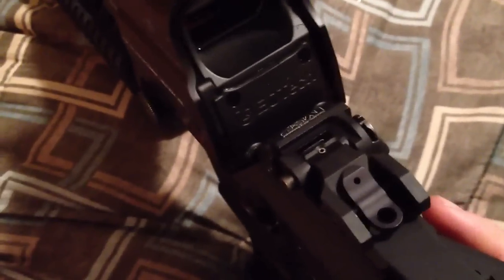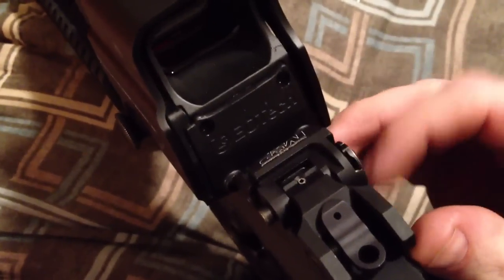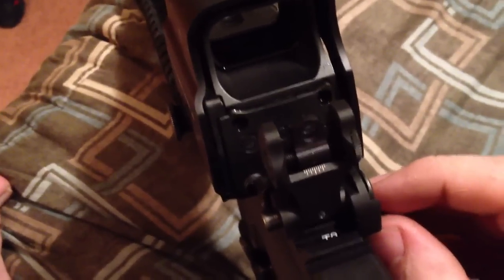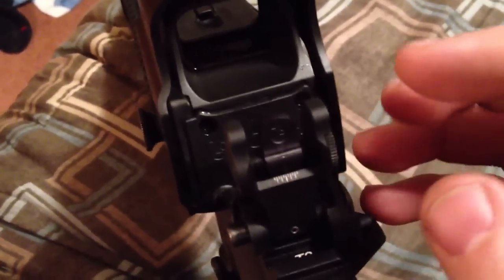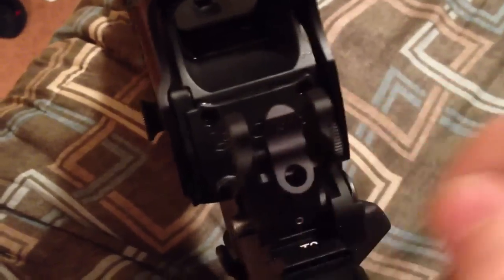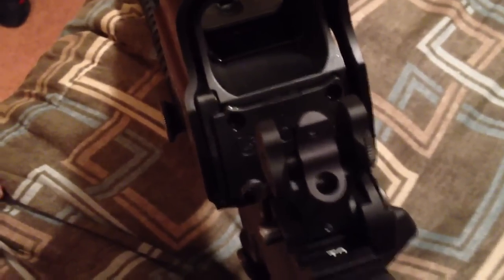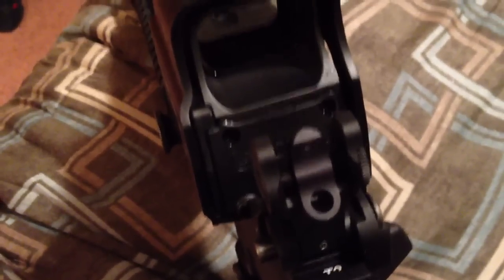The other reason this model is different is the Troy Industries rear flip-up battle sight. This is one hell of a nice sight — I think it retails for about $120 by itself. It has a ghost ring aperture, and you can flip it down to a peep sight aperture. This is a co-witness sight and you can use it in co-witness with the EOTech 517 that I have on here.